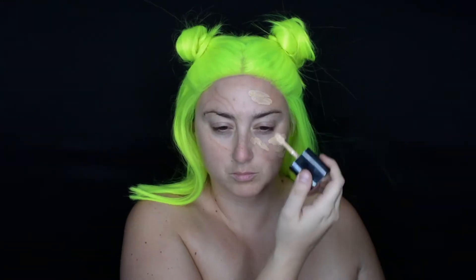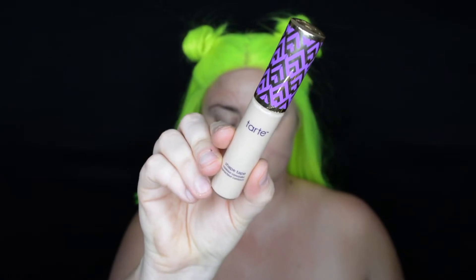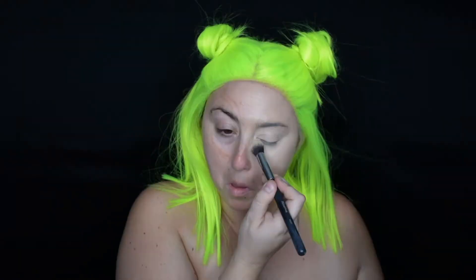This is the Wet and Wild dewy foundation and I'm just buffing this into the skin using a foundation brush. Next we're going to go in with some concealer — this is the Tarte Shape Tape — placing it under the eye and buffing it in with the same foundation brush. Then we're going to set it using the All Nighter Urban Decay powder, just under the eye, but feel free to place it anywhere you think your makeup should be set.